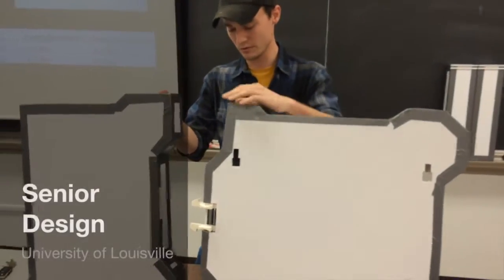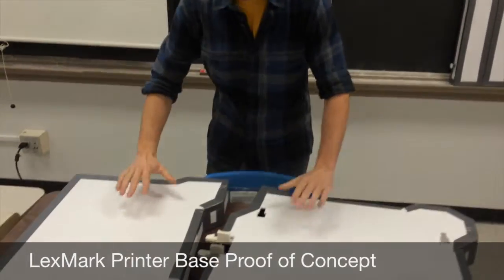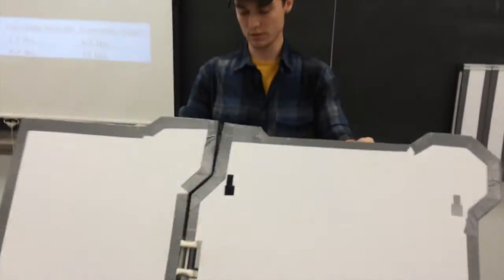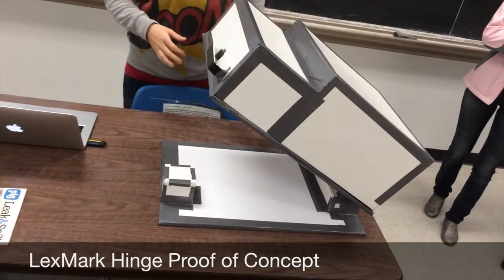It's made out of ABS. I printed it out on my 3D printer. As you can see, it's got two tabs to operate it from the top, and it gives you secure feedback that they are connected. Open it, and there is a spring-loaded lock, and it holds in place based on that.